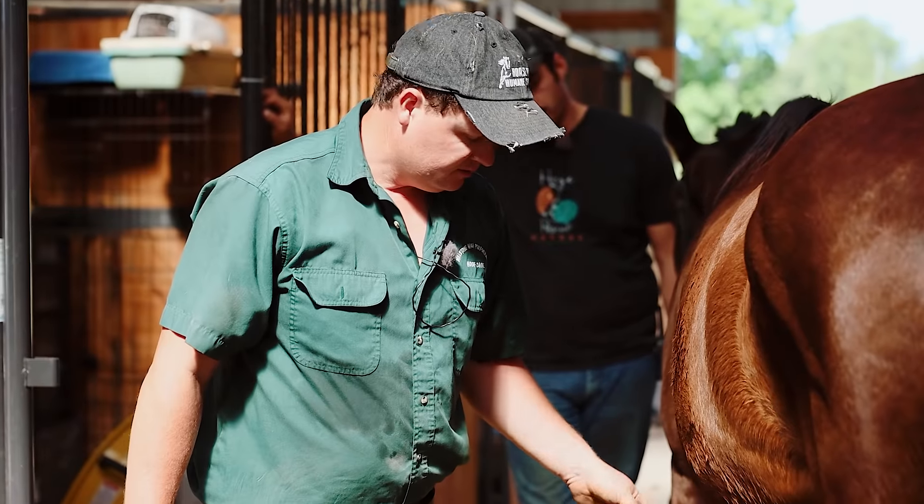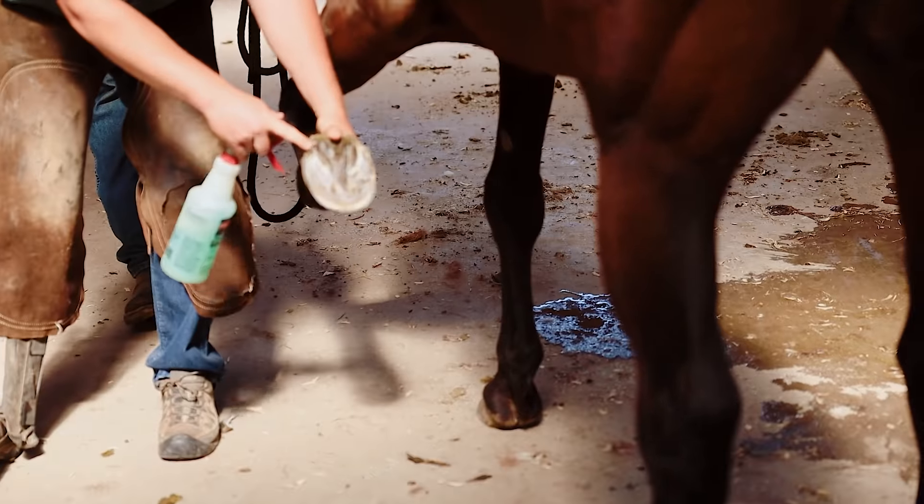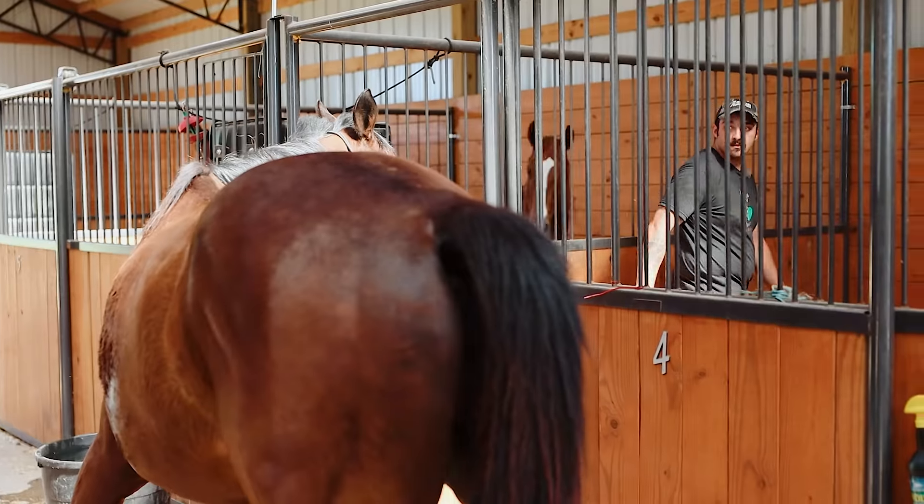He had an abscess in both rears — on the lateral heel on that one, left side. Abscesses — they're all old, they're just growing out.